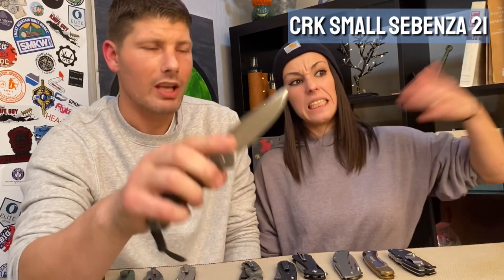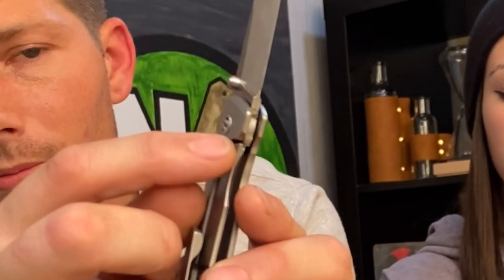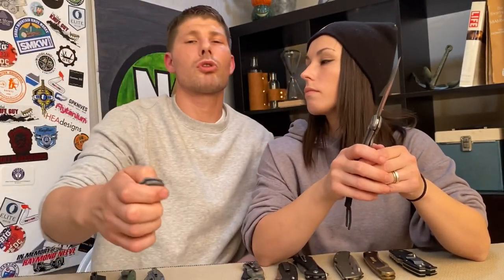Next is the titanium frame lock. It's steel against titanium — the steel is harder, so they rub against each other and create a grittiness, making it less likely to slip out of place. However, that can cause lock stick. That's why they made the steel insert — a small steel bar on the titanium frame — so it's steel on steel, which eliminates lock stick but might not be quite as strong as full titanium on steel.